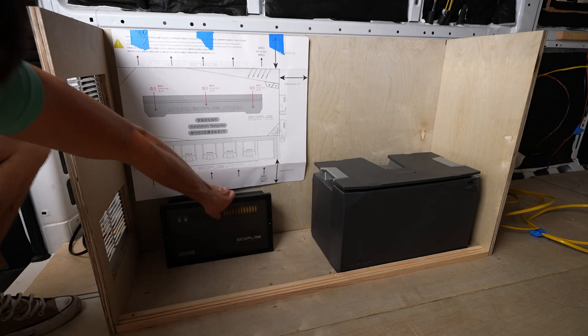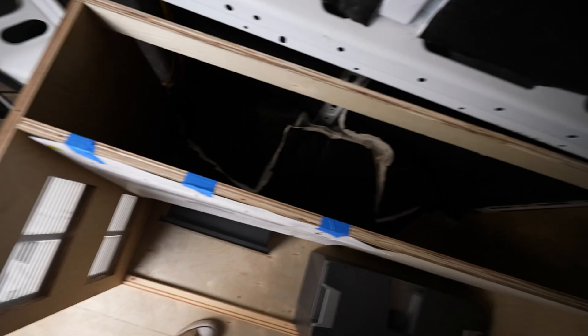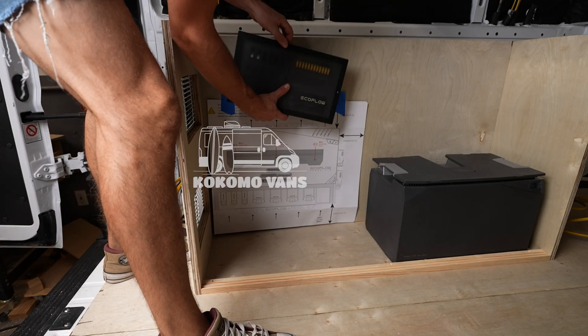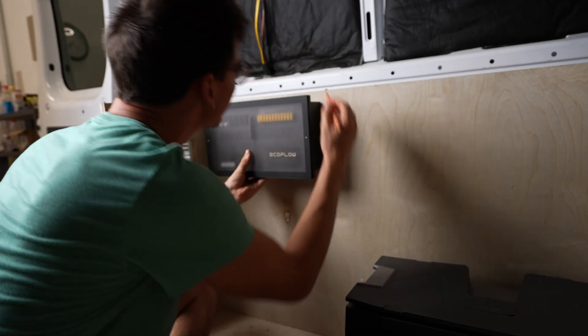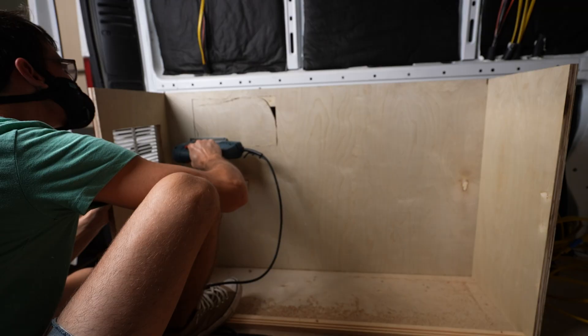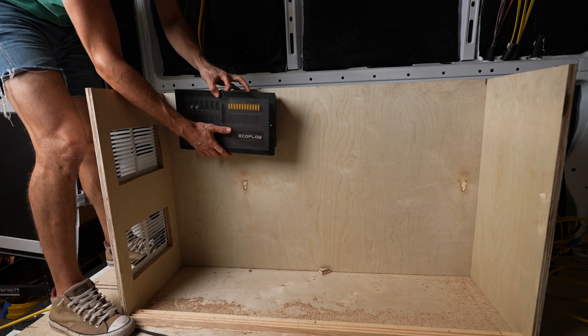In this particular location the smart distribution panel wouldn't work here because it needs space behind it for lots of wires to be fed through. And you can see the wheel well is kind of in the way here. So here's our final layout and now we can get started mounting things and cutting holes to run wires. First, I'll mount the smart distribution panel. You can mount it onto the wall so it's protruding but I'm going to recess it to give the power hub extra space for airflow. I think it looks better too.